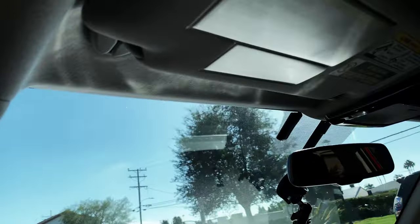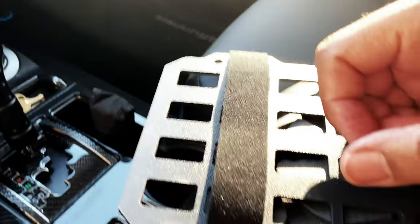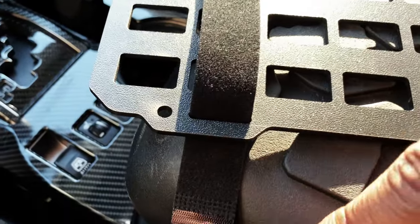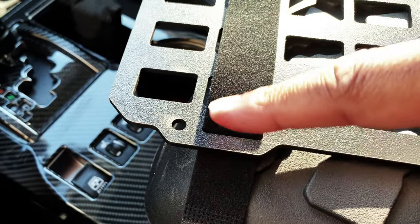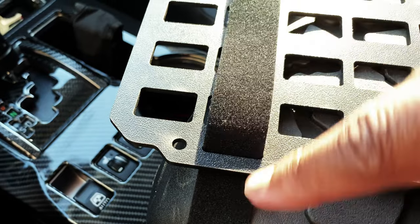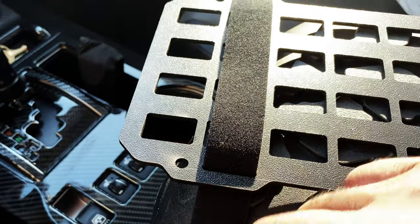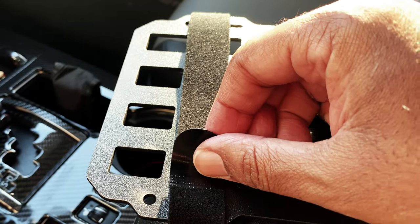We're going to be putting it right up here. To attach the strap, you're going to put your strap through here and make sure that the catchable part of the velcro is right up here, then put that part through and just pull that over.